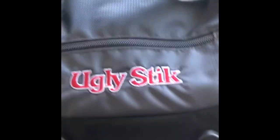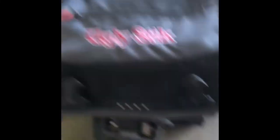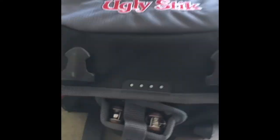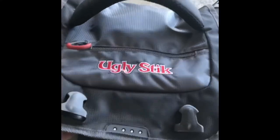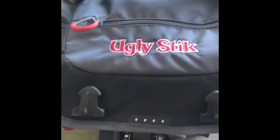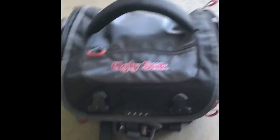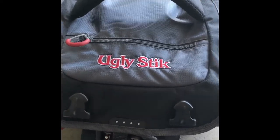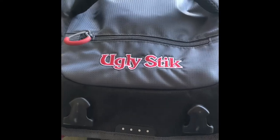That's it for my Ugly Stick fishing bag and all the lures I have in it. Comment down below what baits you'd like to see me use in upcoming videos so I can do challenges and whatever you guys like on my channel. Remember to comment, subscribe, and like this video — thanks for watching, bye!